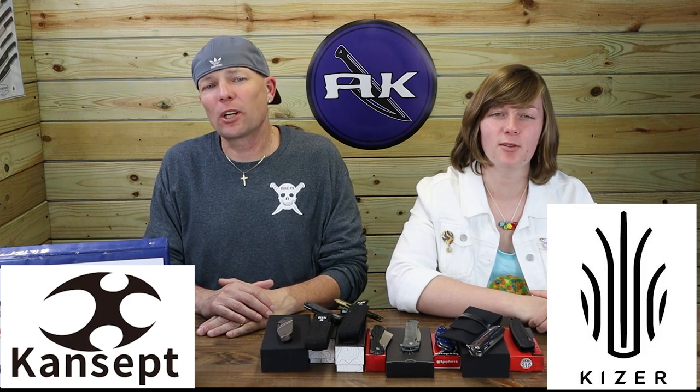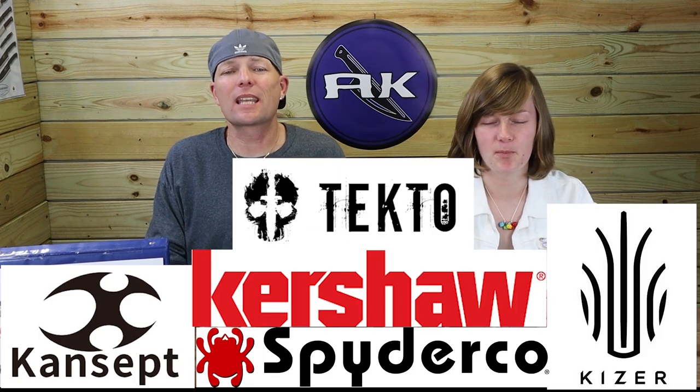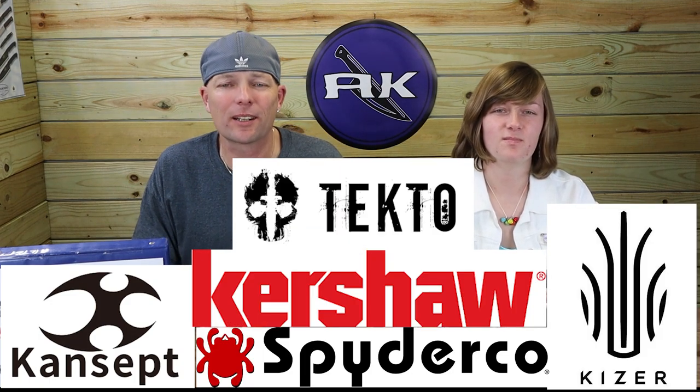We're back fellow Knife and Outdoor Gear enthusiasts. Just Jules with AK Blade, your weekly knife hook up. This time it's new knives and gear from Kaiser, Spyderco, Kershaw, and Tecto. Let's get this blade talk started.